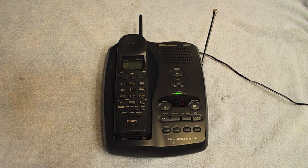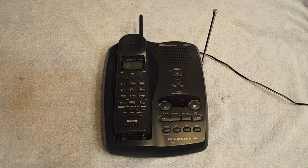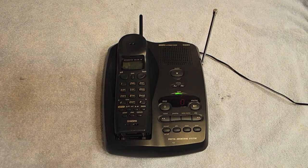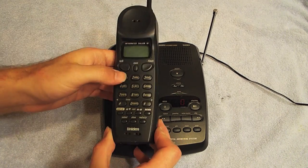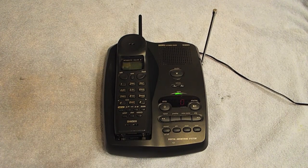Hello viewers, today for repair I have another Uniden EXAI 7980. I did just work on one of these a couple of weeks ago, and I'm glad to have another one because these are really good phones. Anyway, this is Pat's equipment and there are two problems with it. The first problem is that the battery is no longer holding a charge whatsoever — as you can see the handset is just not working — so I've purchased a new battery and we're going to put that in in a moment.